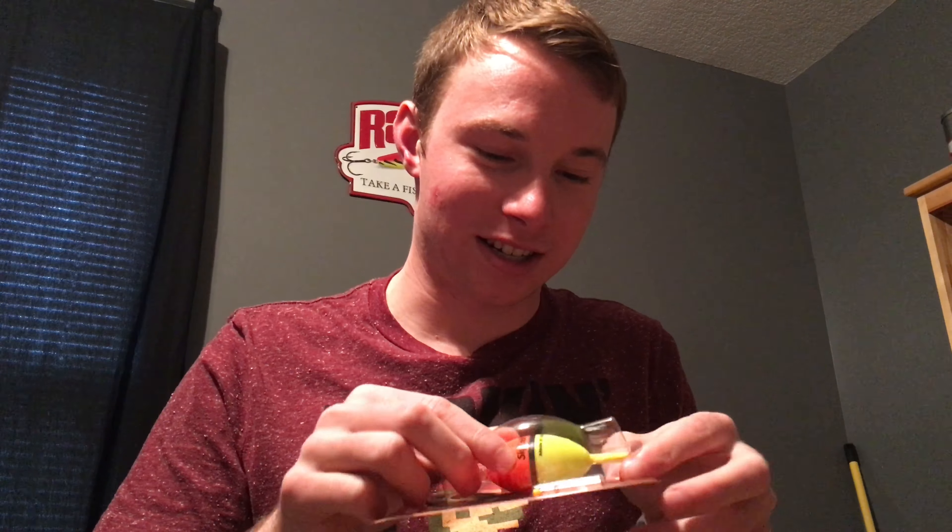The next thing we got is a lighted slip bobber. This goes for six bucks. It lights up, pretty sure — yeah, that's cool, you can use this day or night. It's already open — good packaging. Batteries included, and it just randomly turned on. That's pretty neat.